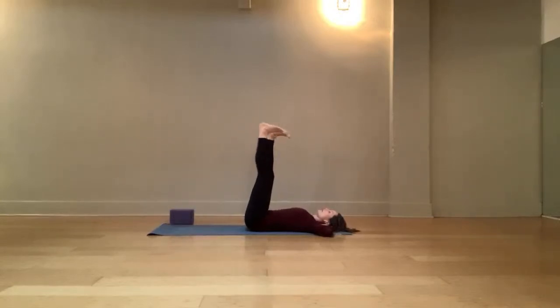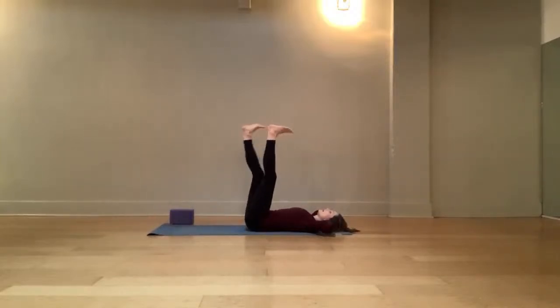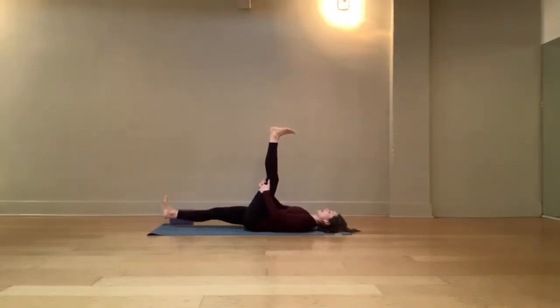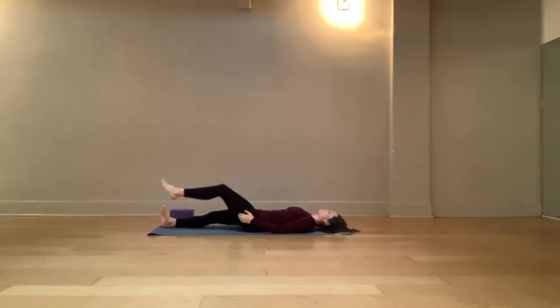Drop your left leg to a hover position and pause. On your next exhale, curl your head and shoulders up. Take a breath here, then relax your head and shoulders back down and float your left leg up. Drop your right leg down to hover. Take an inhale, then exhale — curl head and shoulders up off the ground. Relax your head and shoulders down. Interlace your fingers behind the back of that left hamstring. Let the right leg come down to the ground. Full breath in, full breath out. Let's bend the left knee back into the chest and release the left leg down.